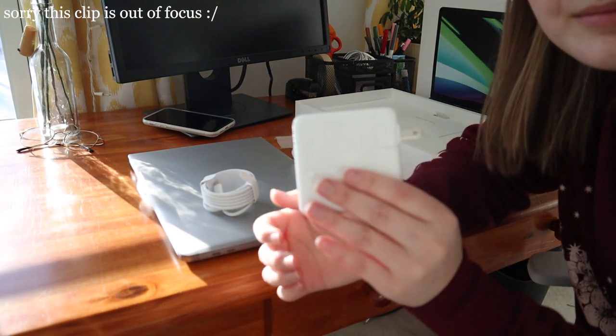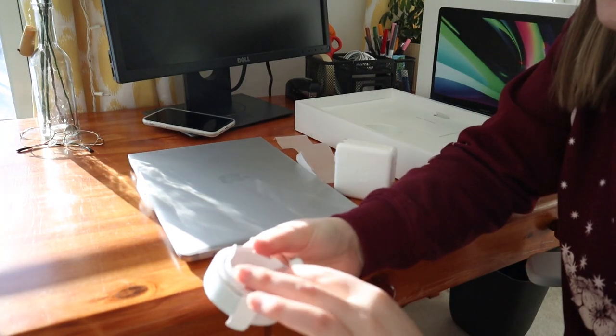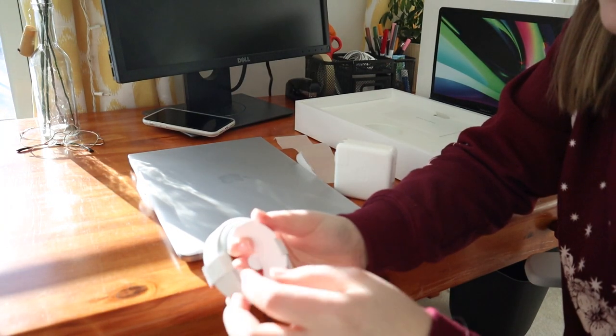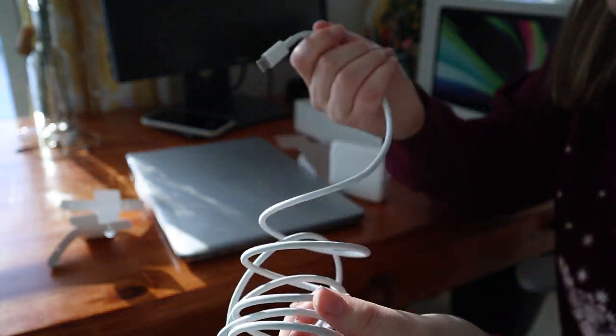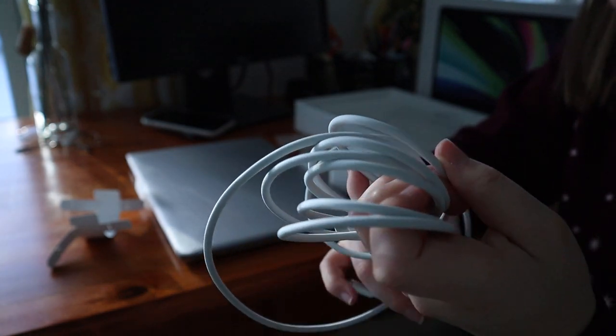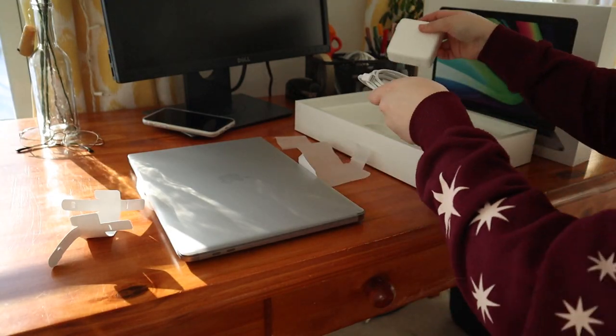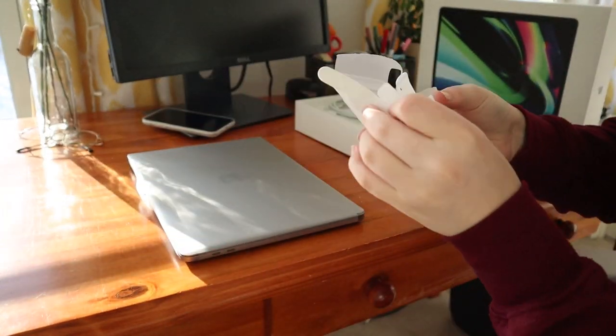A little outlet just pops out — so cute. The cord looks like it wraps up pretty easily and neatly, and it's a nice long cord so you don't have to be right next to the outlet when you're charging, which is going to be a huge plus. Okay, let's set these aside — you're not the main characters right now.